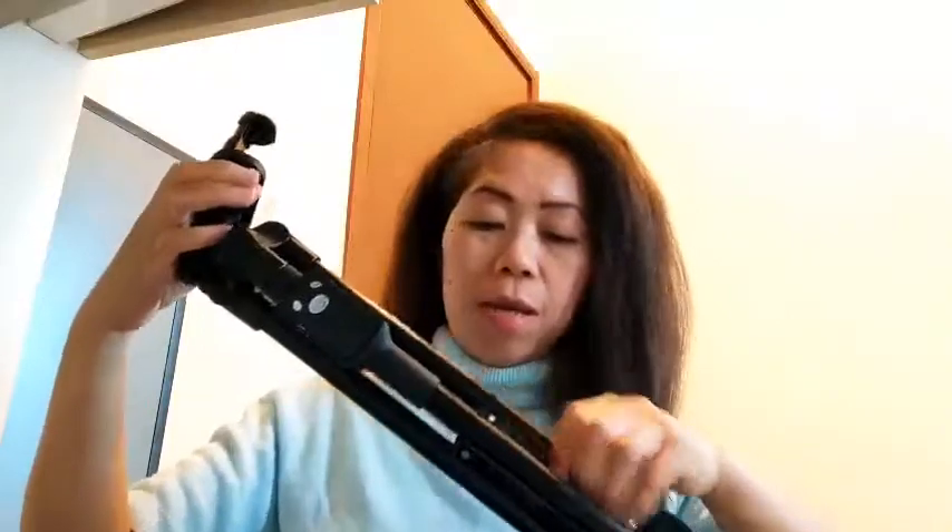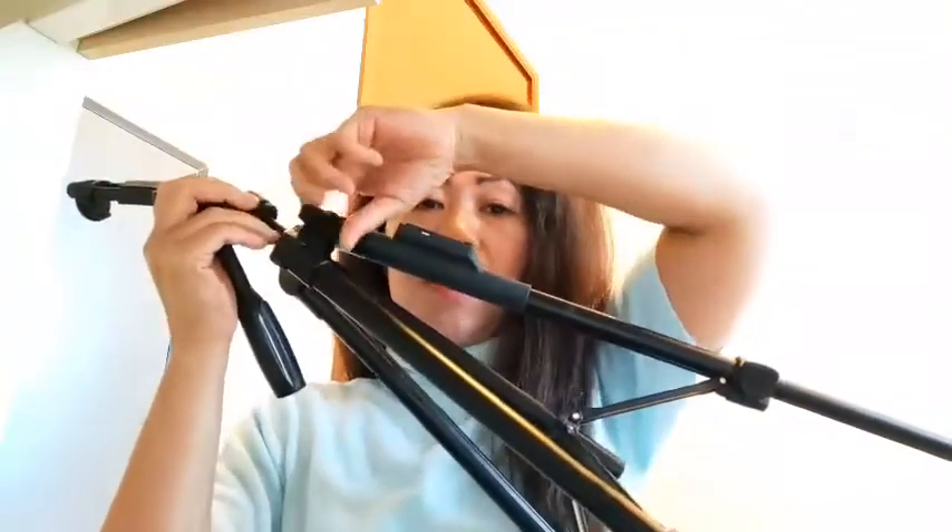And then plus ito, itong dito sa taas, pwede rin to guys ma-adjust. I-adjust din ito sya. Tapos mag-extend sya. Sobrang haba po nitong ating — so wala tayong lugar. Mahaba, mahaba.